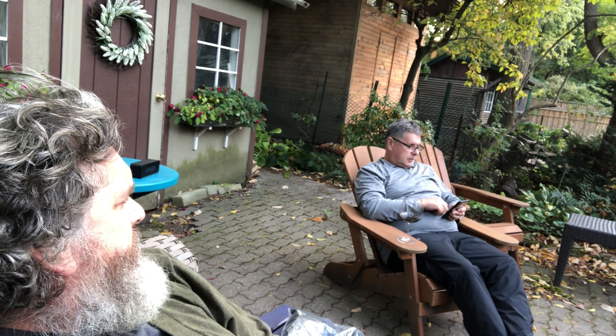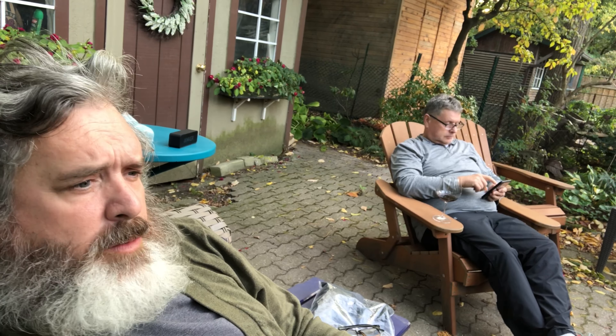Well, here we are just chilling on Saturday, the day before Thanksgiving, in my brother's backyard in Toronto. This is kind of the reality of COVID — you're kind of hanging out at home. We've been marinating that flank steak for about hour number seven now. Pretty soon we're going to be barbecuing it right here on the Weber.